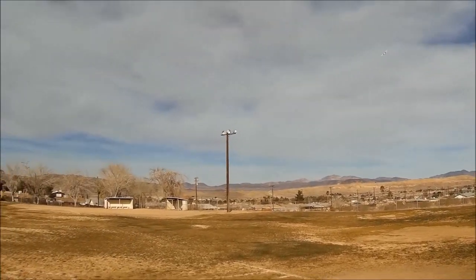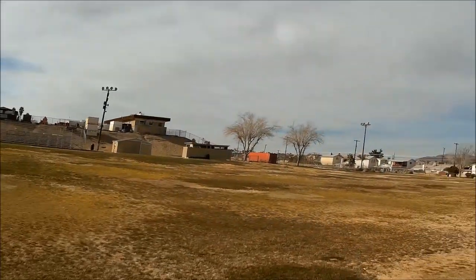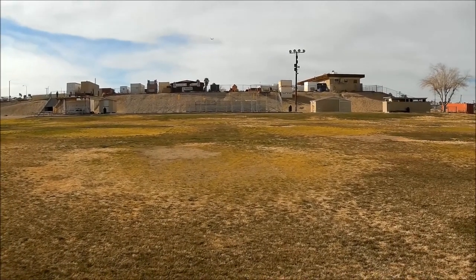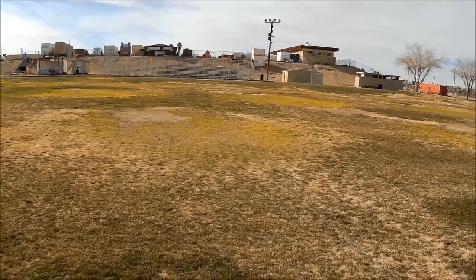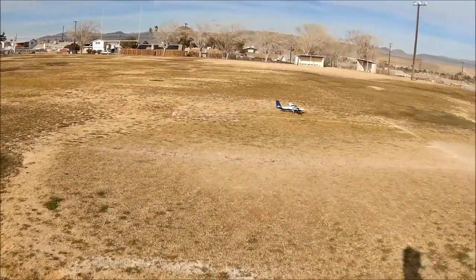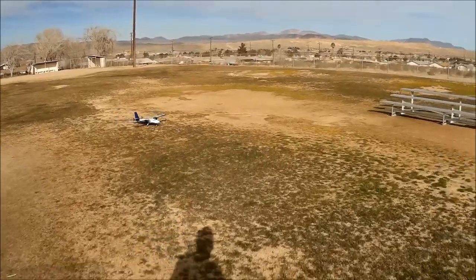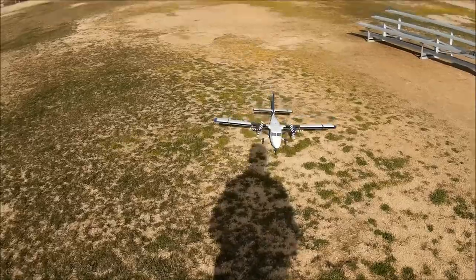We just did a nice scale takeoff. Bringing her in one more time for a pilot's debrief. Full flaps, bring her on down directly into the wind, bring in some throttle to arrest that sink. Did you see me hanging on it? See the plane rocking back and forth with the elevator — it just pivots right there on that pivot point.